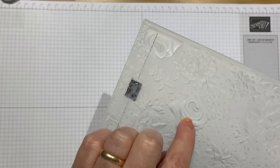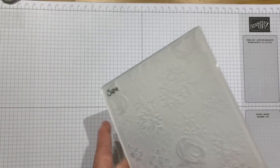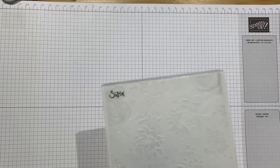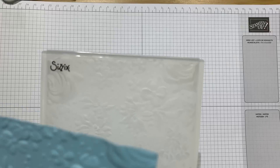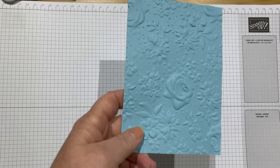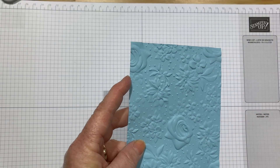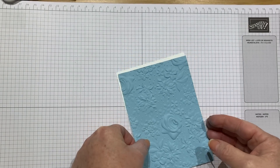It's absolutely stunning. Look at the detail in it and it's really deep. It's one of those thick impressions embossing folders, so when you pop it through your Big Shot you'll need one of your acrylic plates. I have already put a piece of balmy blue cardstock through and this is the result. That's stunning, isn't it? You just whizz it through and you get this gorgeous deep impression. That on a card base on its own would look really gorgeous — you wouldn't have to do too much with it. It's really pretty.